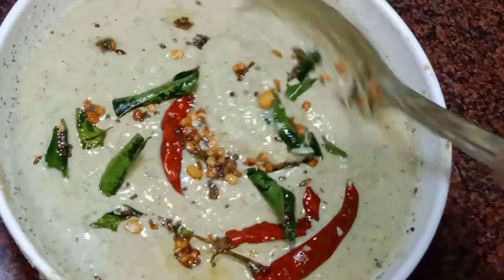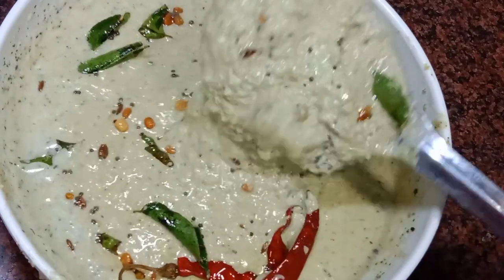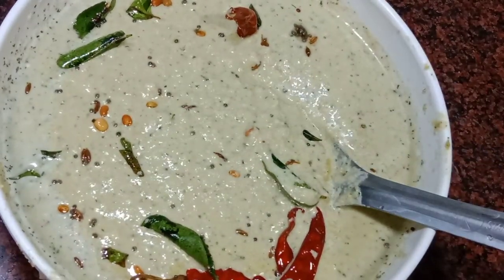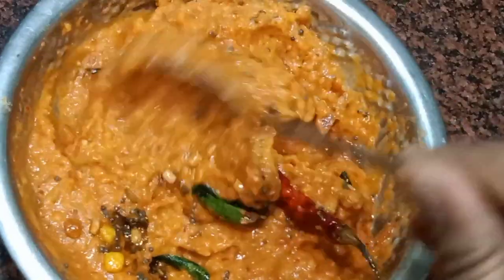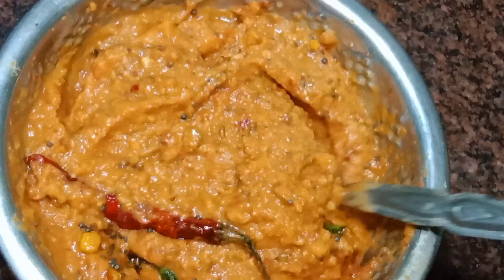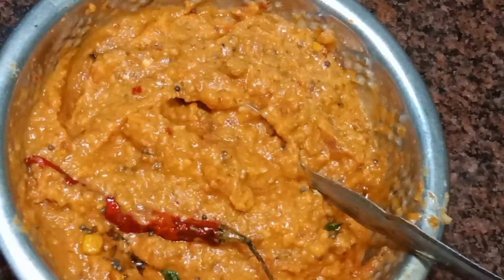Hello friends, welcome to Pick2Kitchen. Today I am going to make the hotel style chutney. I am going to make the breakfast with this chutney. I am going to make the meal for a week — 2 chutneys.